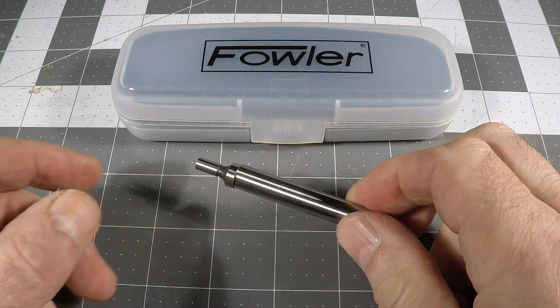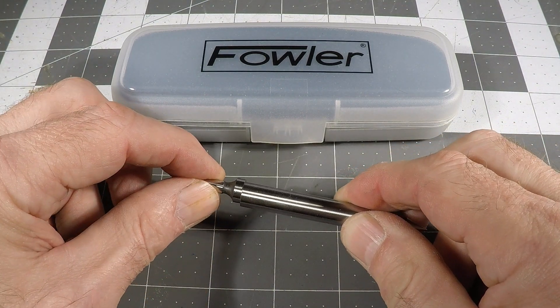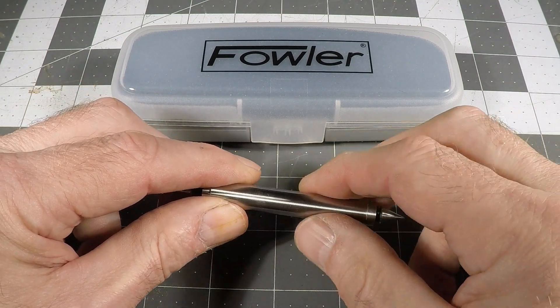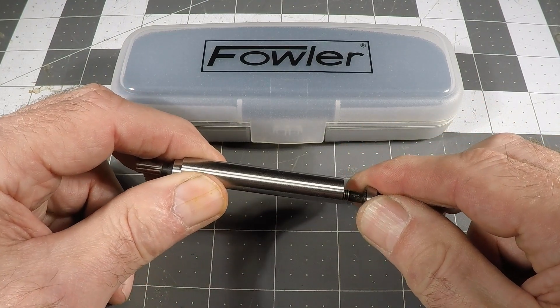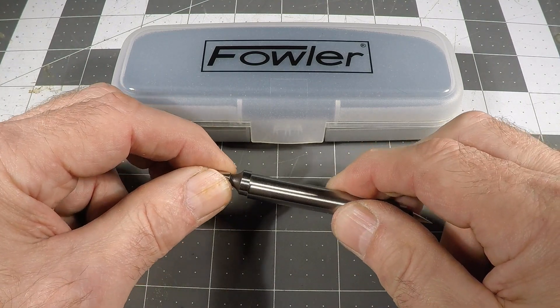So this is my classic edge finder. One end has the edge finder feature, which is a 0.2 inch diameter cylinder. The other end has a point for center finding. They actually have a spring pulling both ends together — probably the same spring all the way through.